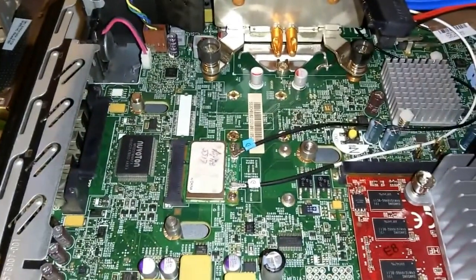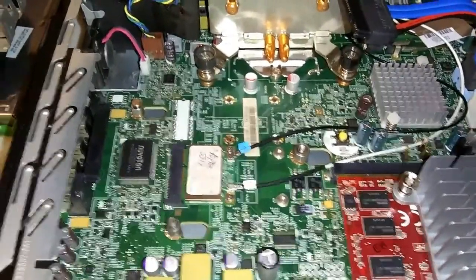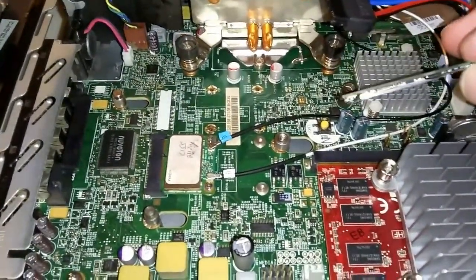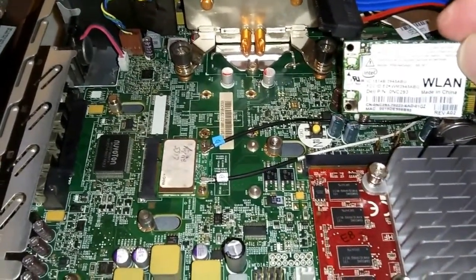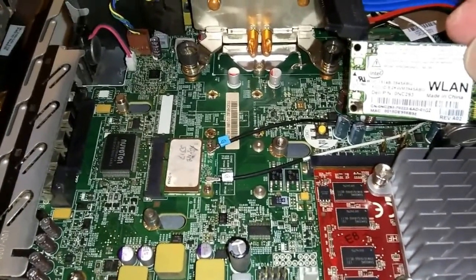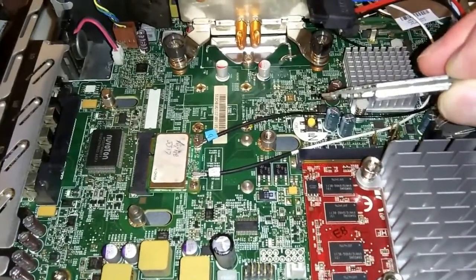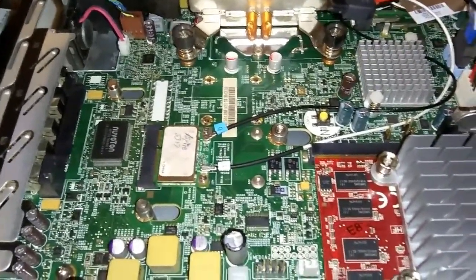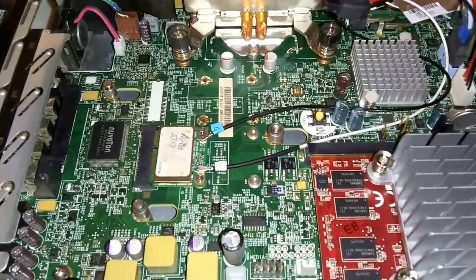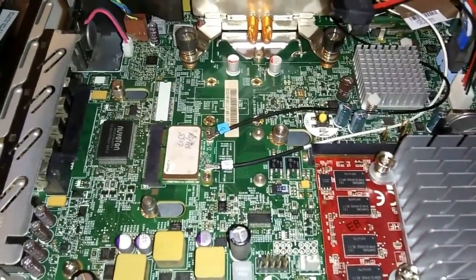As you can see, it will accept either the half-height or full-height cards. However, you have to be careful. If you choose a full-height card, you have to make sure that it is flat on the bottom like this Intel card here. I tried using a Broadcom card, but it has a chip on the bottom that prevents it from sitting flush. That chip ends up resting on the first set of screw posts, and it will elevate the card to such a degree that the hard drive and DVD drive bracket will not go back into the machine. So if you choose a full-height card, make sure that it is flat on the bottom.